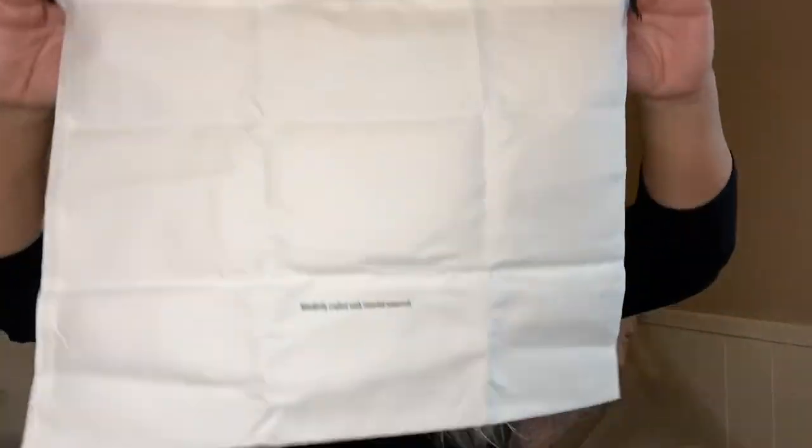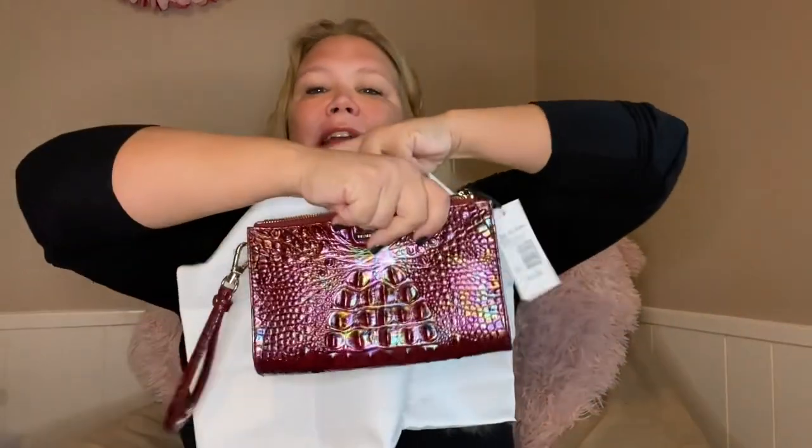This color was $95. They have some that are more expensive, but this is the color I wanted. Opening it up, taking out the stuffing inside. We do have a dust bag to store it in — it's actually pretty big compared to the wristlet itself.